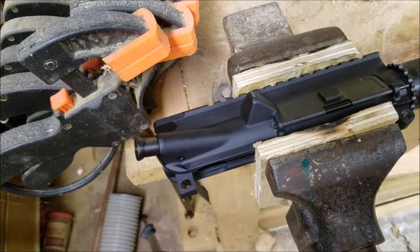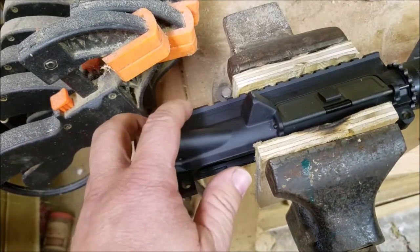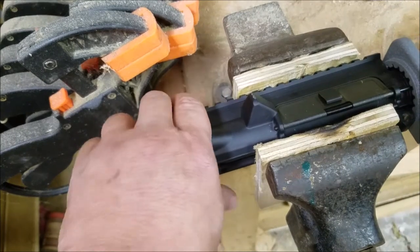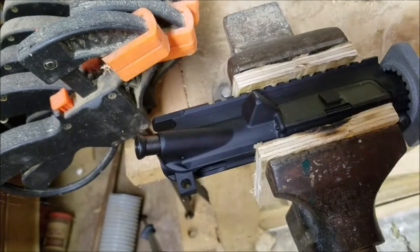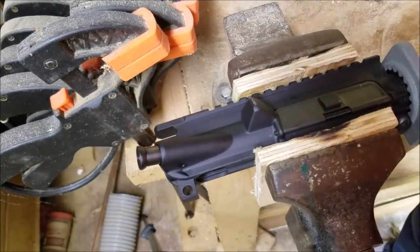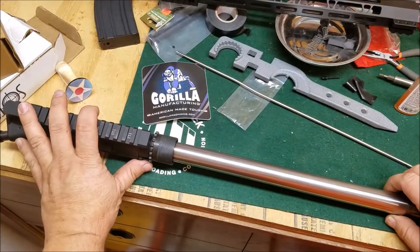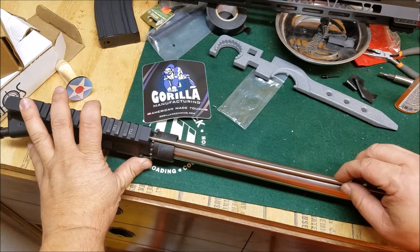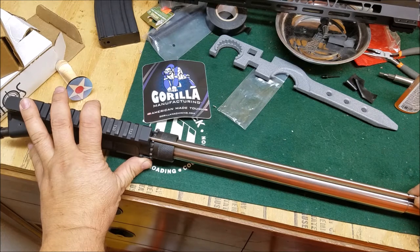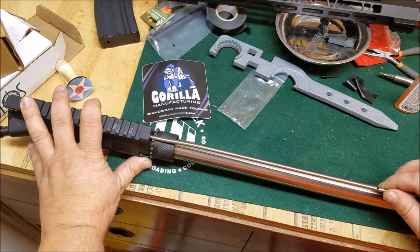We are pretty close but I think I'm going to have to add a shim. Let's go ahead and back her off. There we go. Okay, we're going 35 foot-pounds on the one shim. And that's going in there just the way I think we want it — I mean it can't ask for anything better than that. It's clearing just fine, it's right down the center.